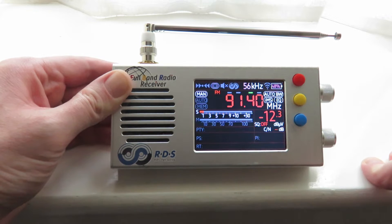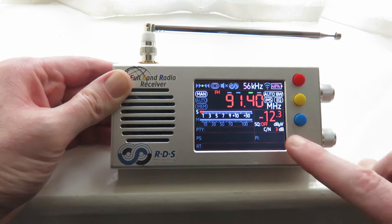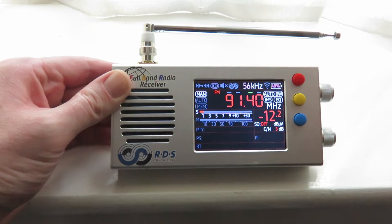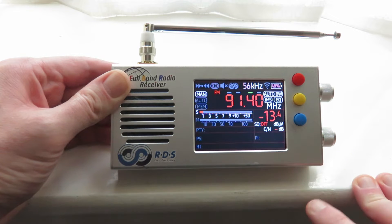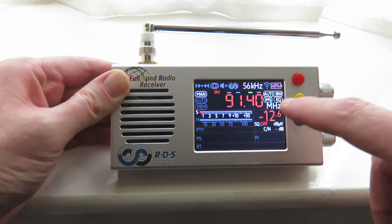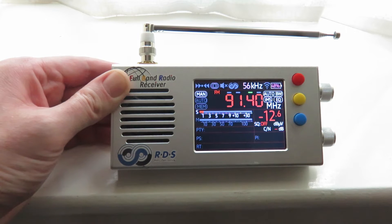But the screen on the TEF6686, at least the one I've got, is very good. You can make the brightness even better — not only the brightness of the screen but also the screen presentation itself can be a lot better to see by changing the theme, which is the layout of the screen as you see at the moment.